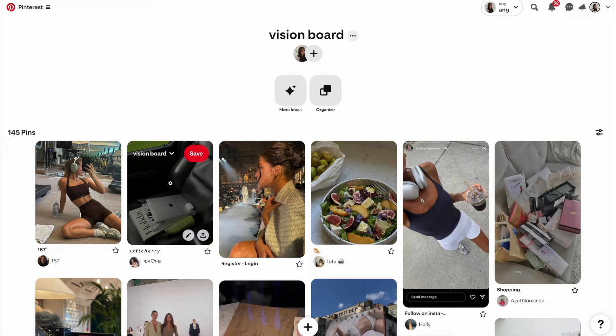In my vision board right now I have a lot of my health goals as well as career goals. I think being a little delusional is definitely good. Anyways, I'm going to start just playing with it around.